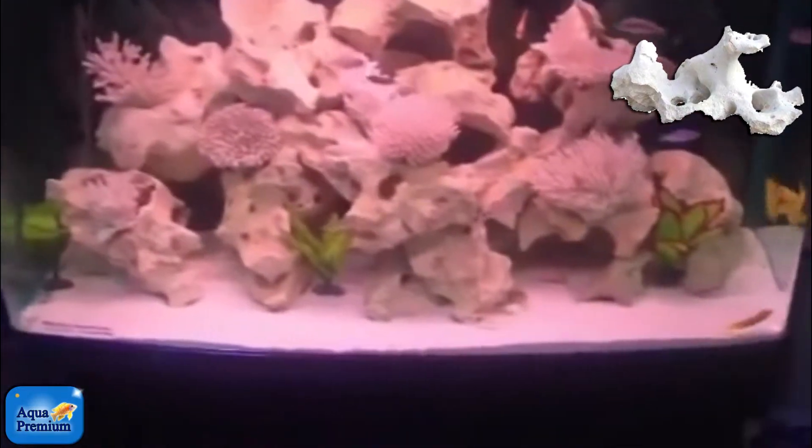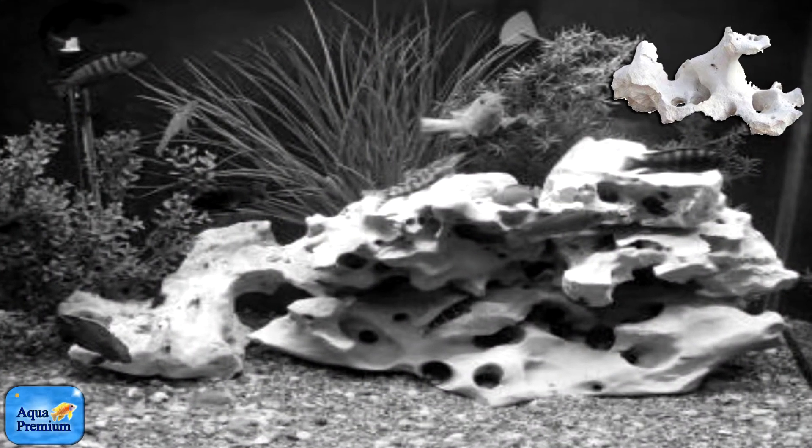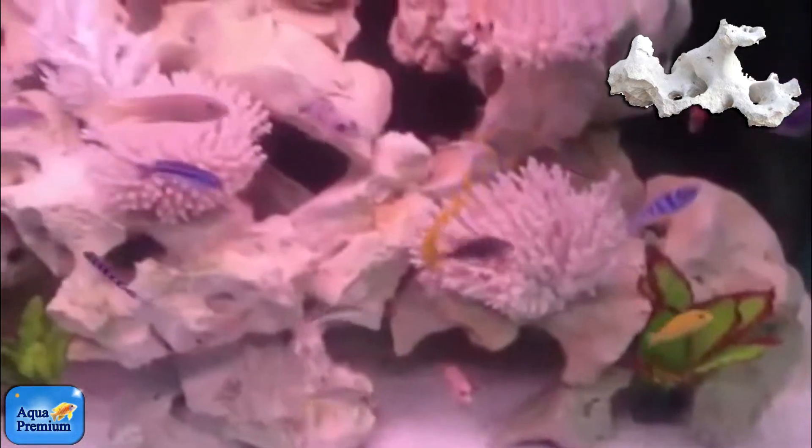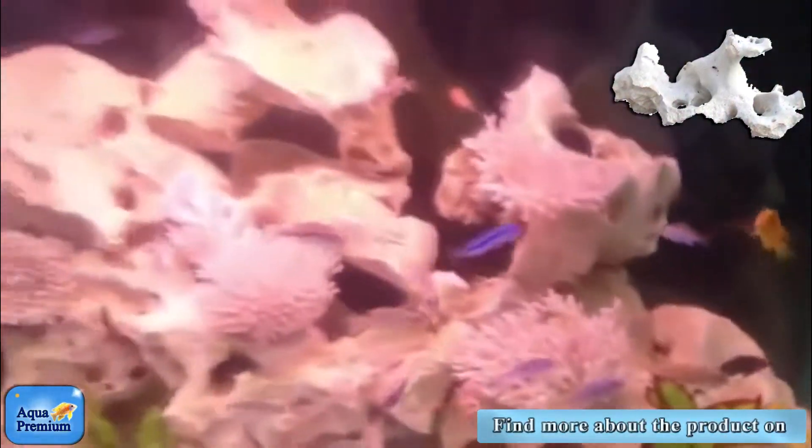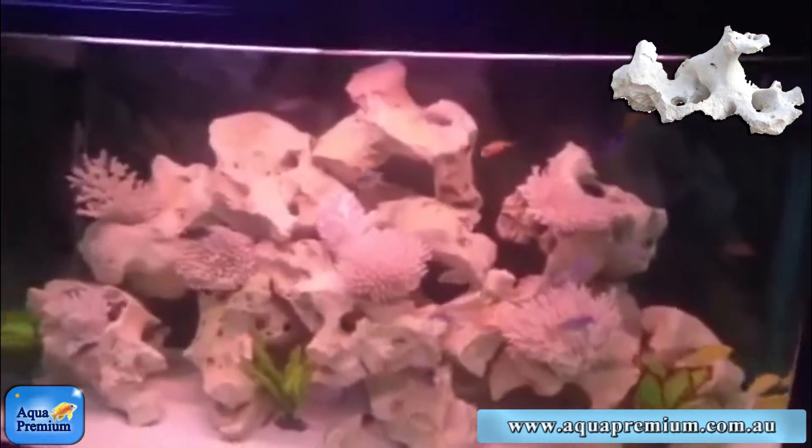This tank has coral sand, which is what you'd use for saltwater, and it's got dead corals and some very colorful cichlids, which gives you a very saltwater look without the saltwater cost or maintenance.